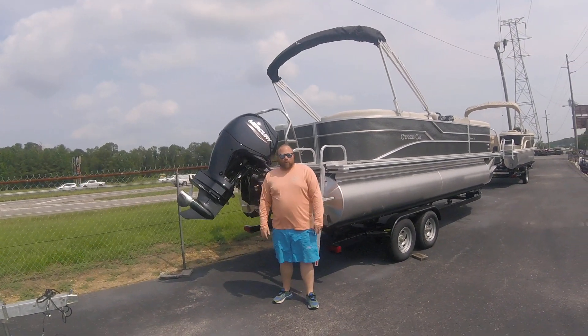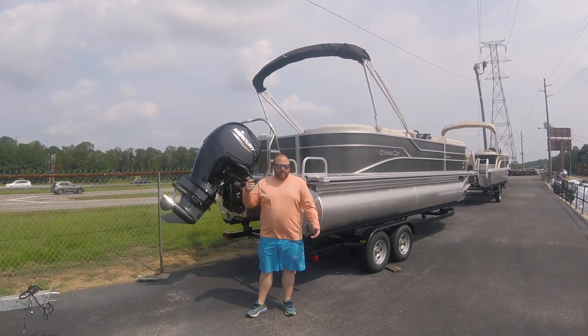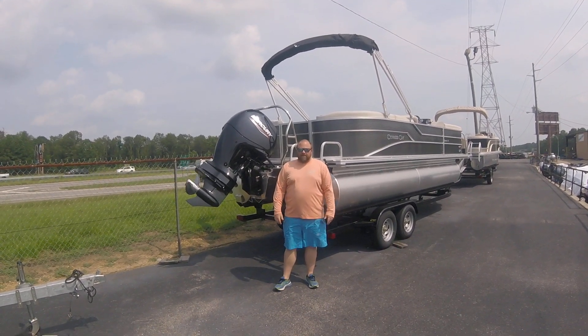Hey folks, my name is Brian Barker, Airport Marine. Here we are on the side of 65 at Shelby County Airport. We want to take a minute today and show you a boat. We just got this boat in late yesterday afternoon, so we know the boat is not going to last long.